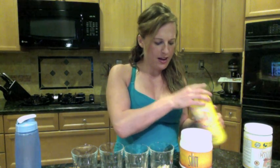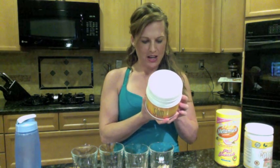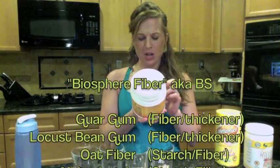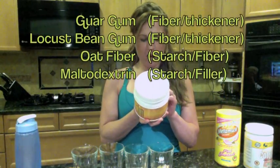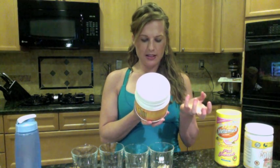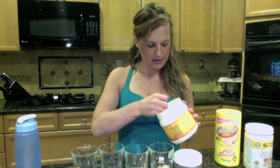And then I found this product in the cabinet. It's called Slim for fat loss and energy. The ingredients are biosphere fiber, guar gum, locust bean gum, oat fiber, and maltodextrin. So basically these are different guar gums, which are fibers that expand. I'm going to add a little bit of this right in there.